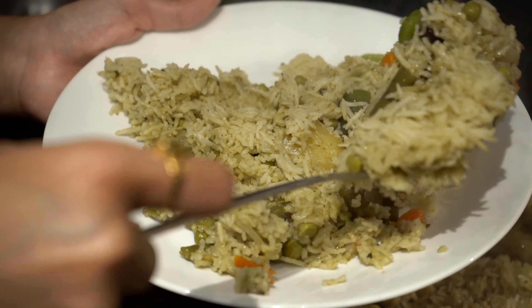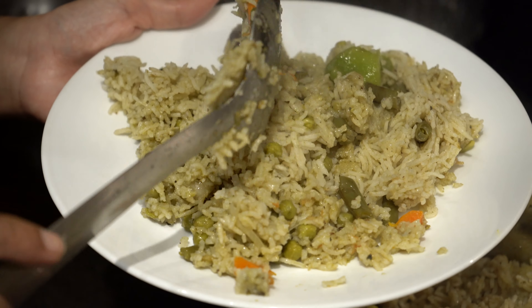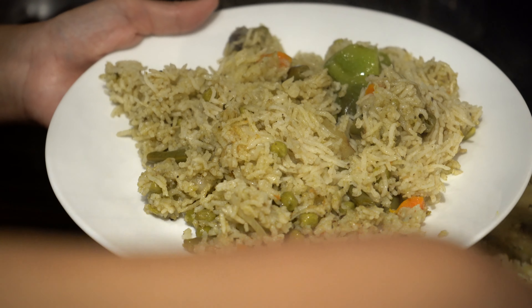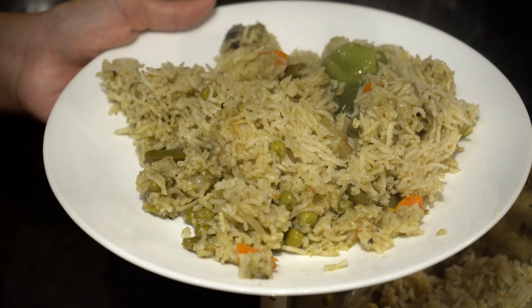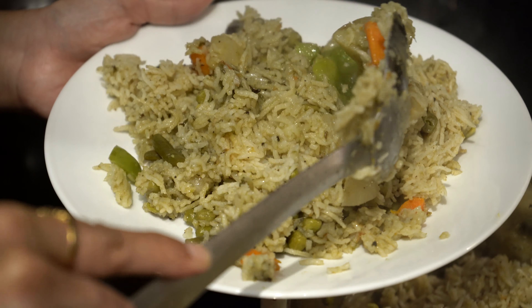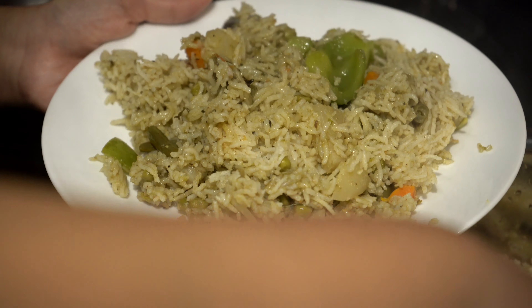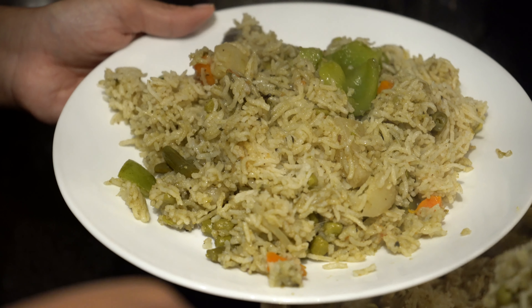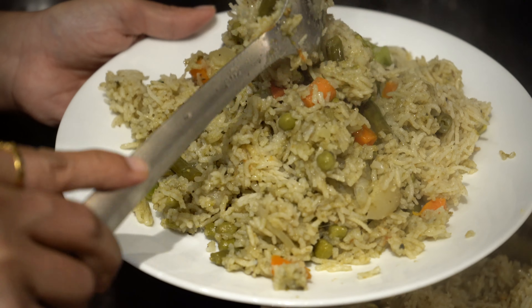Delicious veg palau is ready to be served with some raita. If you liked this recipe, please do give it a try and let us know how it turned out in the comments section below. Please don't forget to like, share and subscribe to our channel. Thank you for watching.